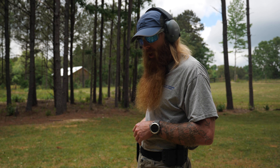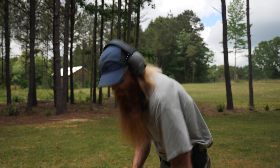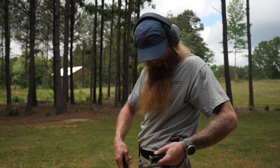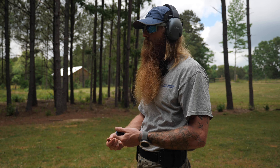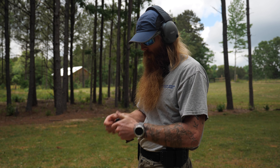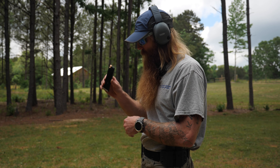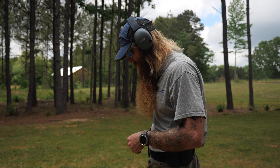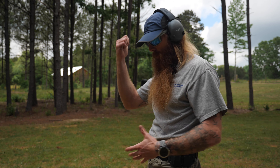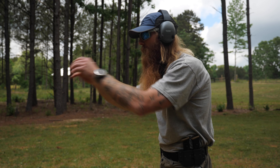The next drill we're going to run is the Bill Drill. I'm going to set up with one round in the chamber and two in the magazine, going from the holster — three shots, reload, three shots. You'll get to see that nice smooth magazine drop and see this weapon function.